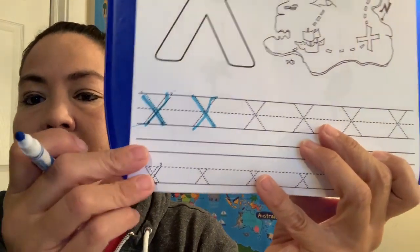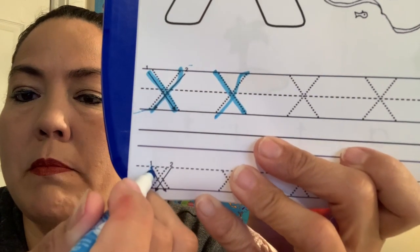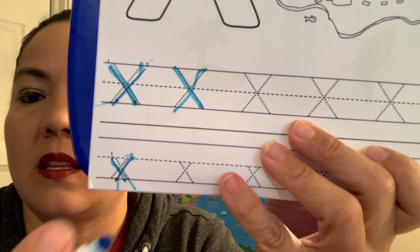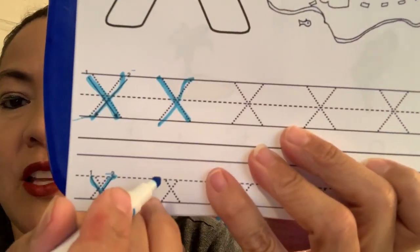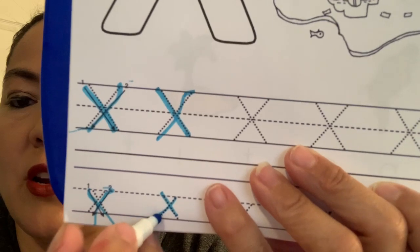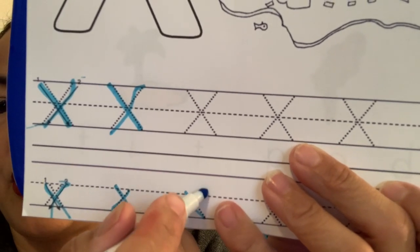Now let's hop down to lowercase X. So lowercase — does it start at the top or does it start at the middle line? Starts at the middle. We still go down, we come back up here and go across. Our little X is at the middle line — go down and then across again. Can you guys try that? Let's try it again: start at the middle line, go down and across.